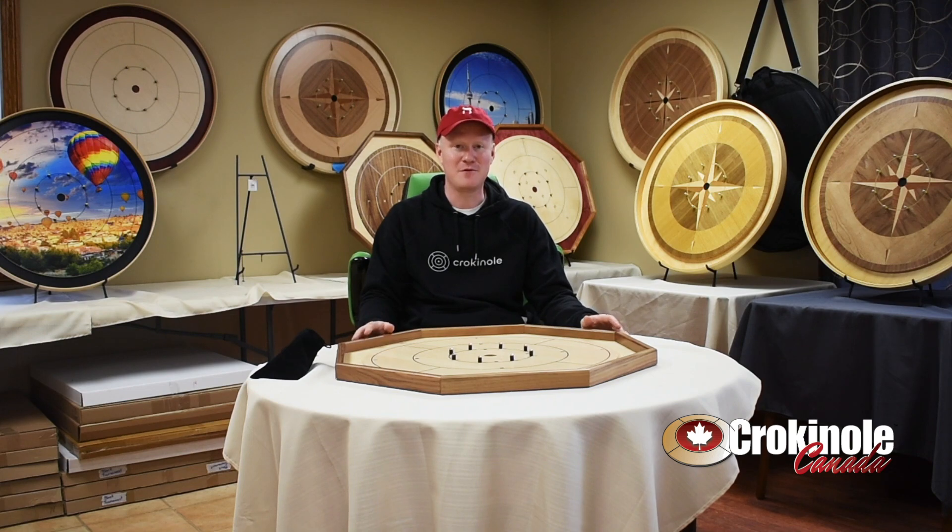I'm Ted Fuller, the founder of Crokinole Canada and Crokinole Seconds. You can check out those websites and find the perfect Crokinole board for your next party, Christmas function, family event, or whatever you need it for. It's a great game to play. Thanks for watching.